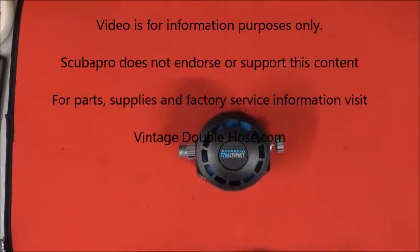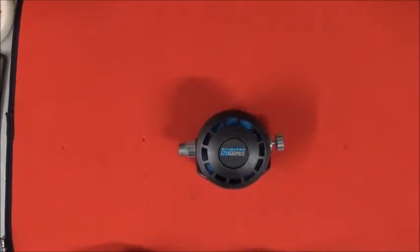Scuba Pro G250 — this is the 109 on steroids. Scuba Pro got it right with this one for sure. Tough as nails, keeps going when others quit. It's just hard to beat all the way around. It's a great second stage and it's even easier to service than the 109.